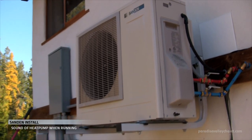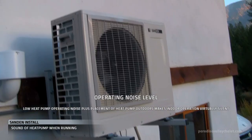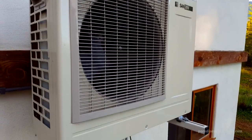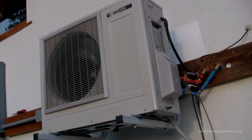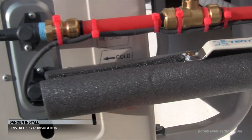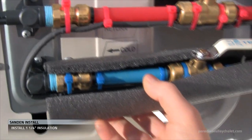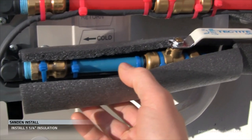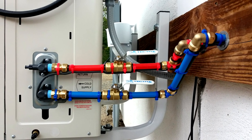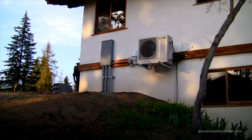Now that the system is running, let's check out the sound of the Sandin. It is whisper quiet, and most of the time the heat pump is off — it only turns on when the hot water in the storage tank is drawn down. We've been watching the system for a few days and there are no leaks. This one-and-one-quarter inch insulation will account for the plumbing, strap ties, and heat tape, and we'll install it from the heat pump to where the plumbing enters the building. Just in time for winter, the Sandin performed outstanding throughout the winter season.